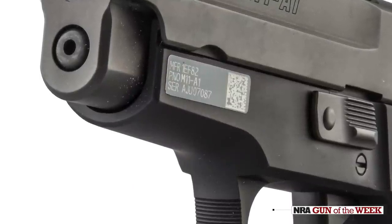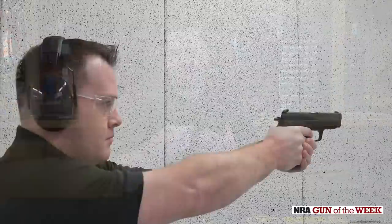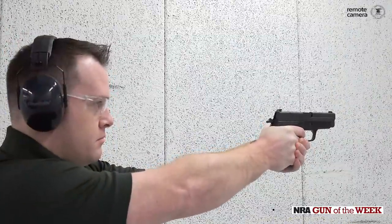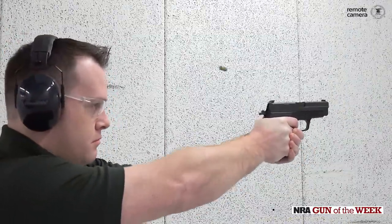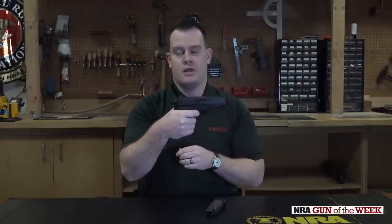It's a double-action trigger, so the first pull is very long and heavy — about a 10-pound pull. It is smooth, though. And then for follow-on shots, you have a nice, short, light trigger.